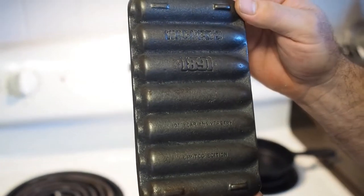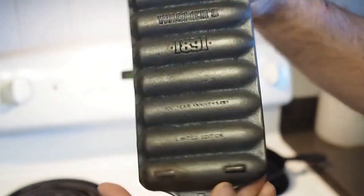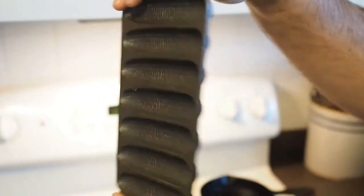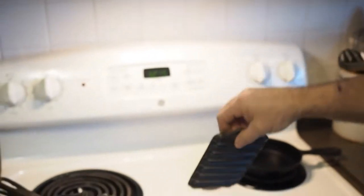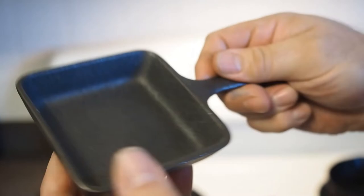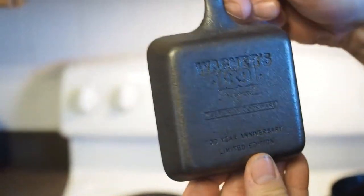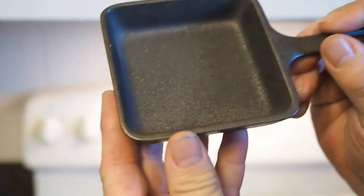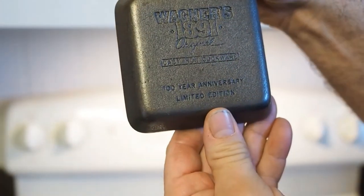It's not really a Wagner, but it's a little T-size corn stick pan. Don't really see too many of these. Here's a little square skillet — I guess you could fry an egg in it. I think these might just be more for display, but that's kind of neat.